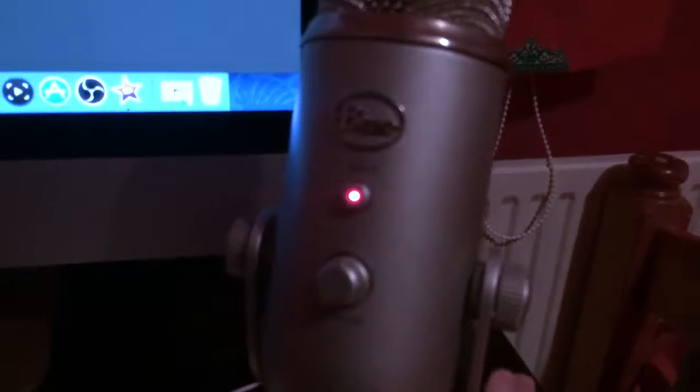Hello, this is my setup. So we're going to start off here with my Blue Yeti — I almost said something else — it is a Blue Yeti microphone, as you can see here.